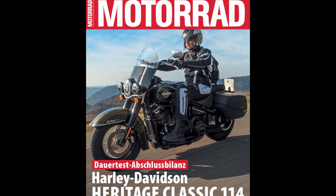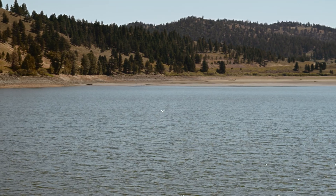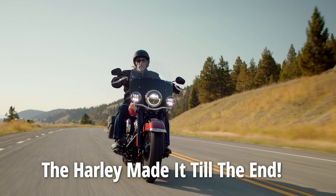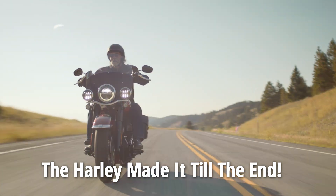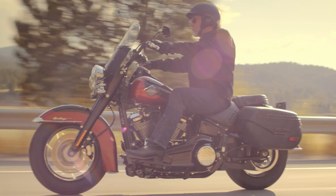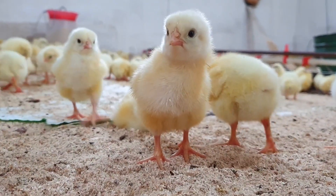This epic test was organized by Germany's largest motorcycle magazine, Motorrad. And now, without further ado, let's dive into the results. The first result may be an obvious one, but it is also the most important: the Milwaukee 8 Heritage survived the entire test distance without any major issues. That's no small feat, since not every bike can say the same.